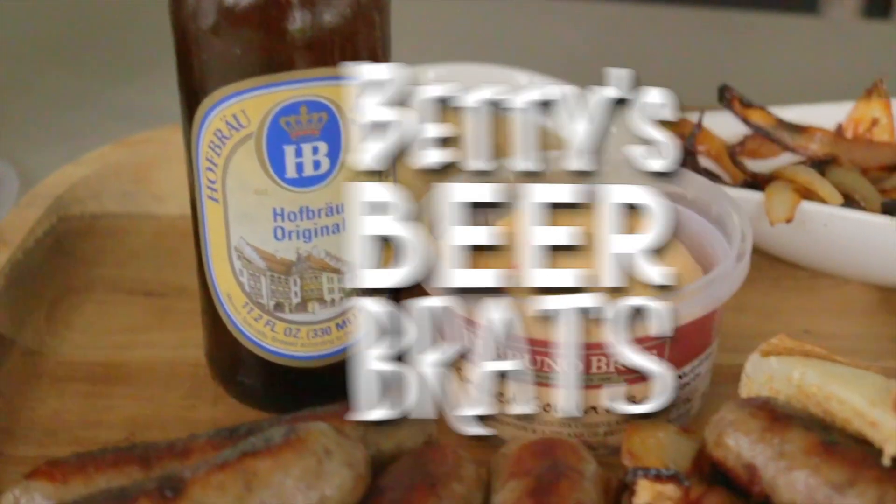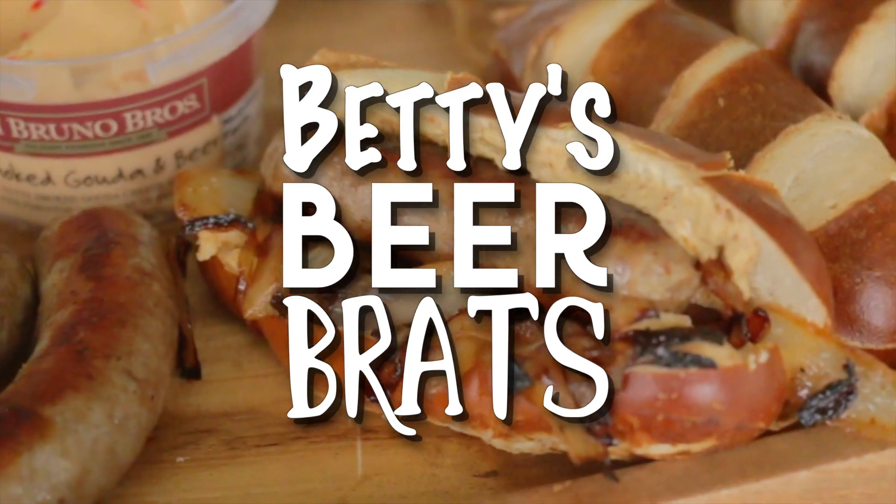Hey guys, it's Blackstone Betty and I'm showing you a quick, easy recipe for some beer brats on your Blackstone.